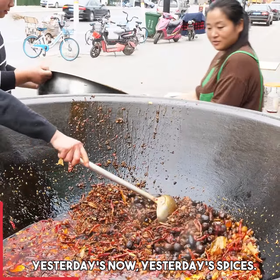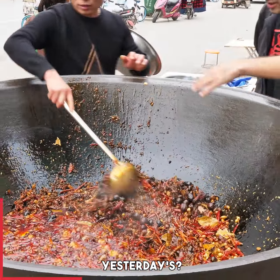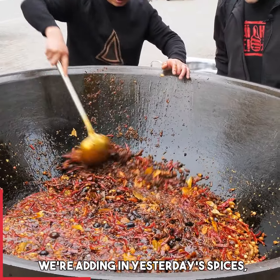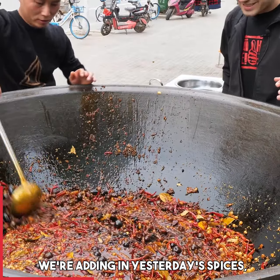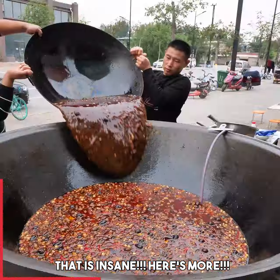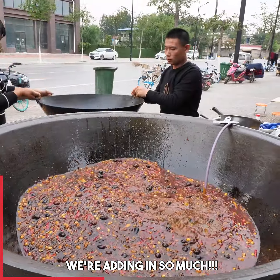Yesterday's liao — yesterday's spices. So we're adding in yesterday's spices to make it even more xiang. That is insane, guys. We're adding in so much.